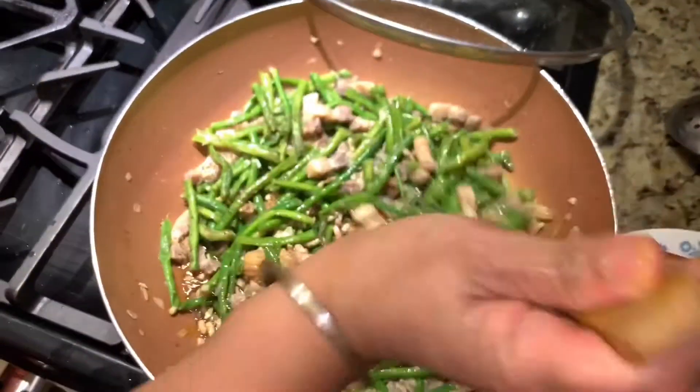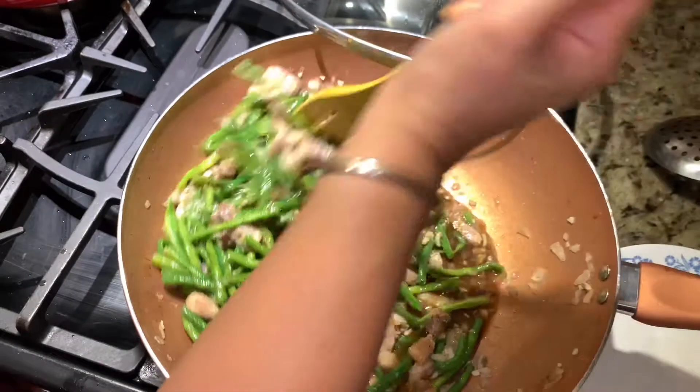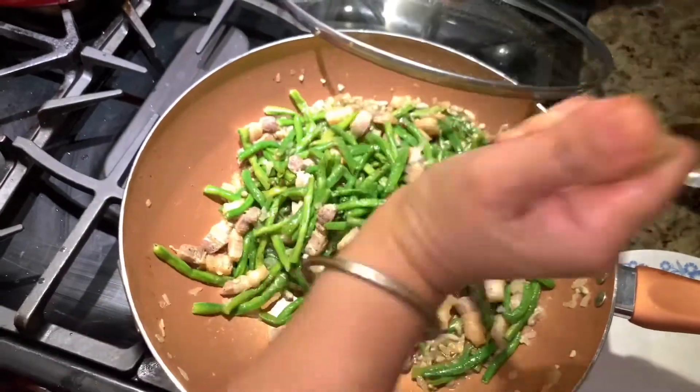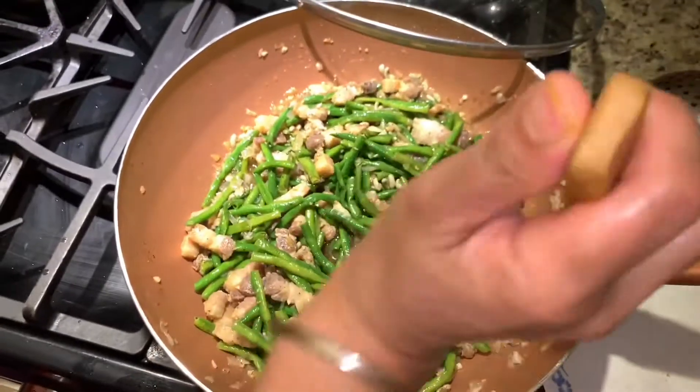Just combine everything again and then we'll cover it up. Let it cook with soy sauce. We'll cover for another 2 to 3 minutes.